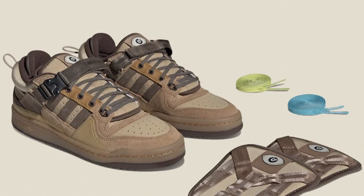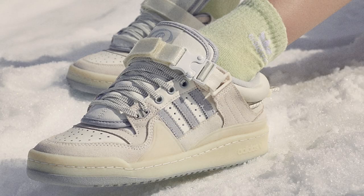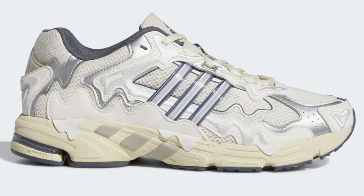Now, in the absence of Kanye West and with Beyonce stuff tanking, it has to be said that Bad Bunny is pretty much the only notable collaborator Adidas have right now. And if you look at his portfolio of work, the dude doesn't miss when it comes to sneaker collabs — and these are no exception.